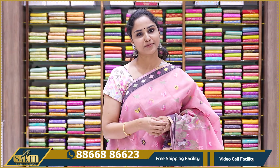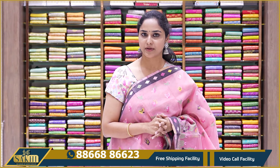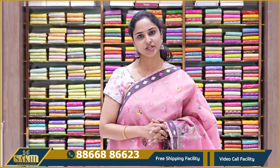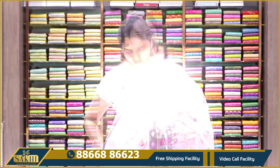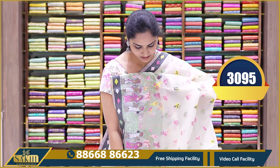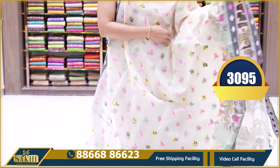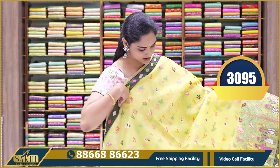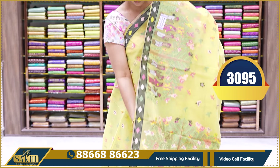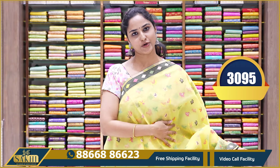To order, take a screenshot of the saree you like and send it on WhatsApp. All over India, free shipping is available, and a video call facility is also available — book an appointment using the same number. The next off-white saree has a very similar pattern with only a different color palette, and a plain blouse. The price is $30.95. The last color in this Kora saree range is a very beautiful lemon yellow with the same human prints, diamond borders, pallu with tassels, and a plain blouse with borders. The price is $30.95.